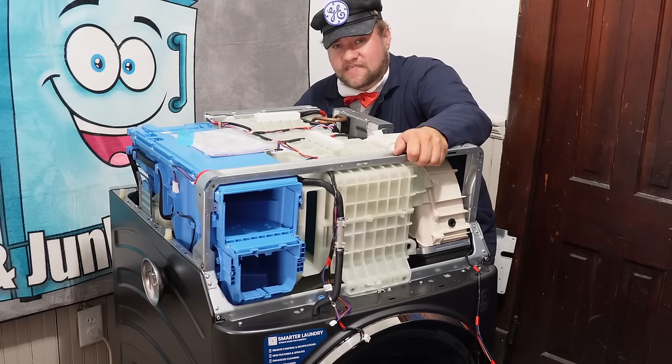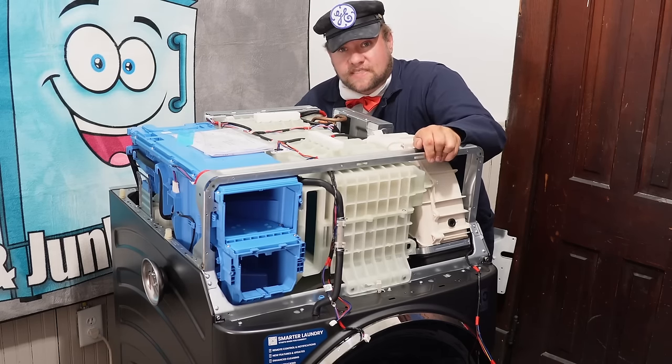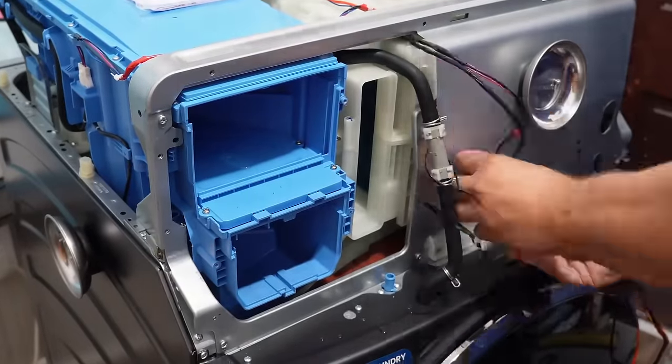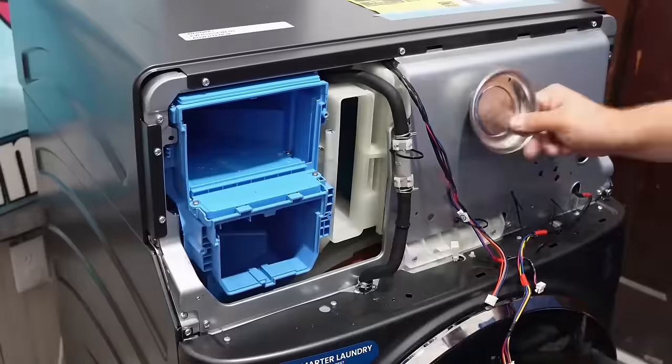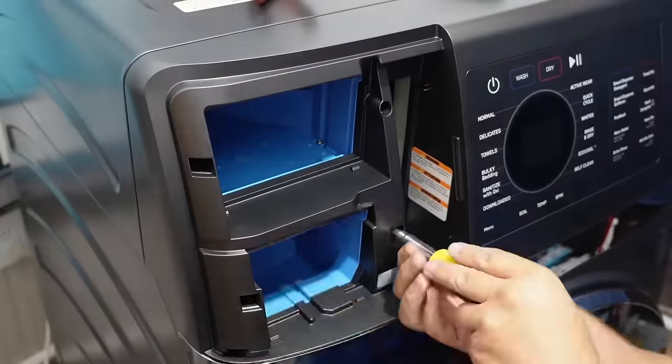Full disclosure, this is in fact made in China — but then again, what isn't? Putting it back together was pretty easy without too many issues, but if you ever have to get to this point, make sure to get some push-mount cable ties, as GE used a lot of them in this machine to secure wires in place.